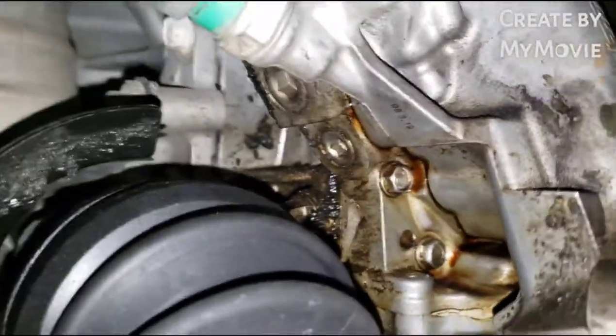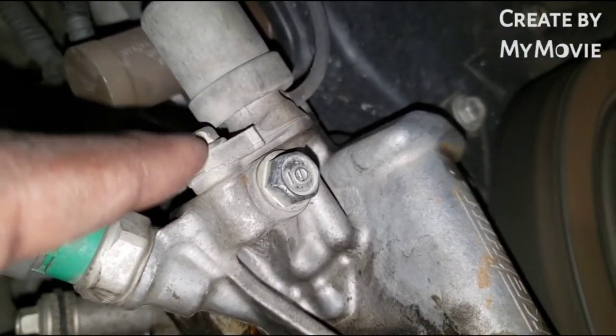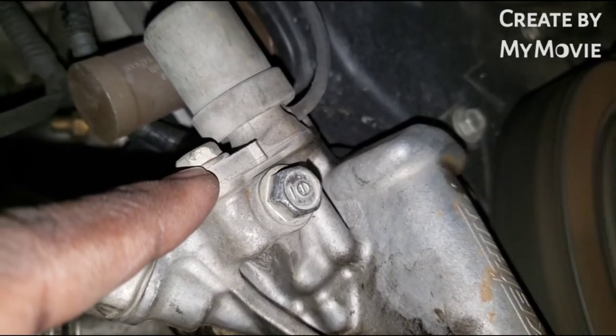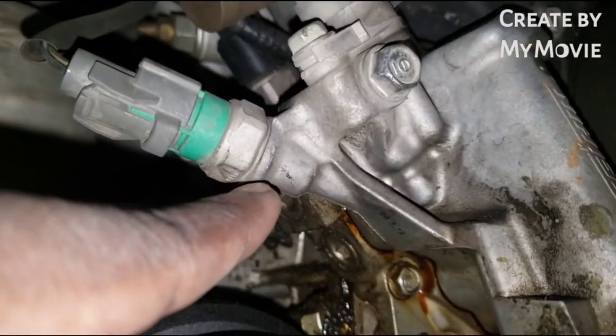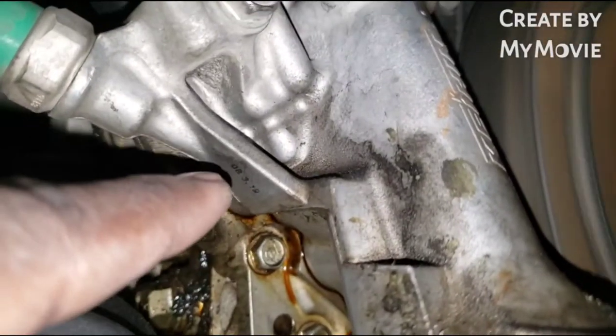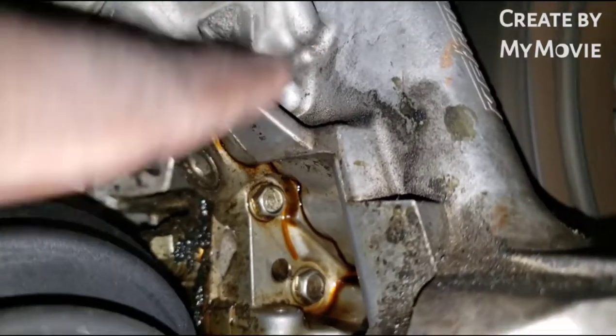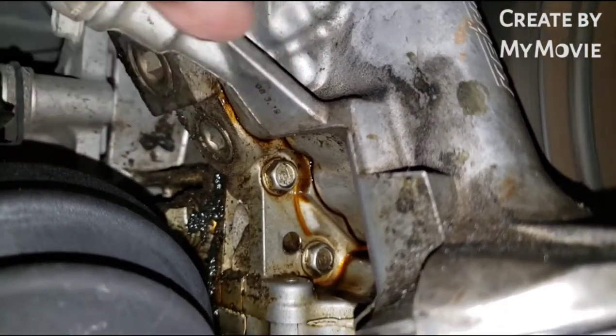I did a little bit of research. The gasket kit I bought comes with a new VTEC solenoid gasket. It does not come with a new o-ring for the oil pressure sending unit, but it does come with a new filter gasket for the oil filter housing itself. Bought this from AutoZone today.